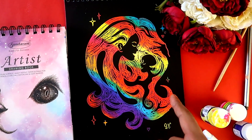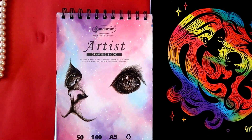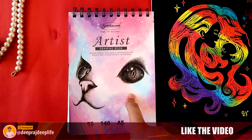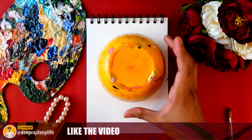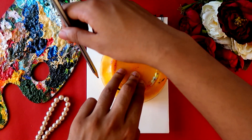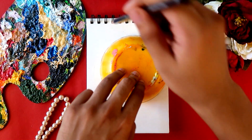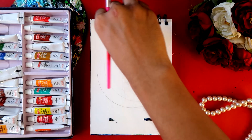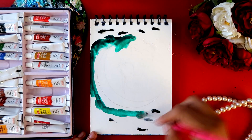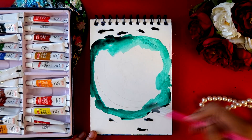I'm done with the rainbow scratch book. Now let's move on to our artist sketchbook and create something special in this one as well. I'm using my art katori to create a moon — you can also use a compass, but a katori does the job. I removed a bit too much paint for the sake of the video and had to remove the excess, but I'm trying to create a beautiful halo effect that will look like a portal at the end.